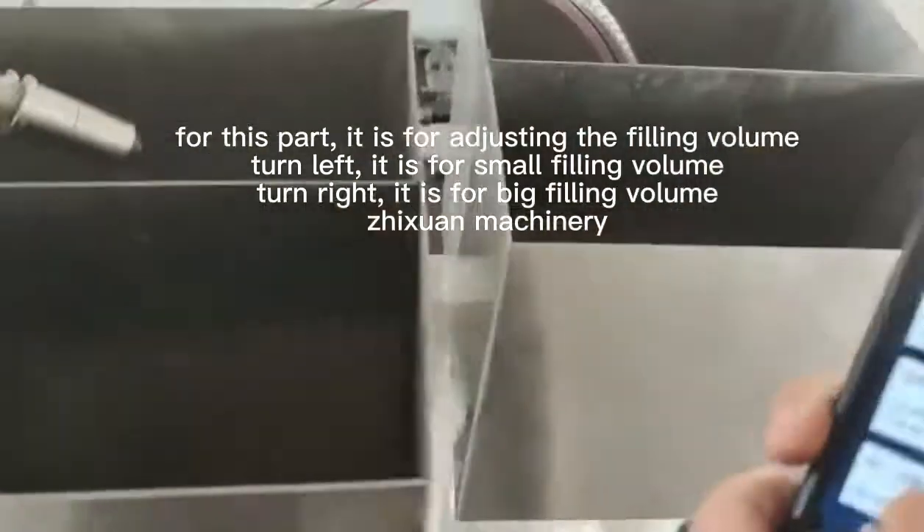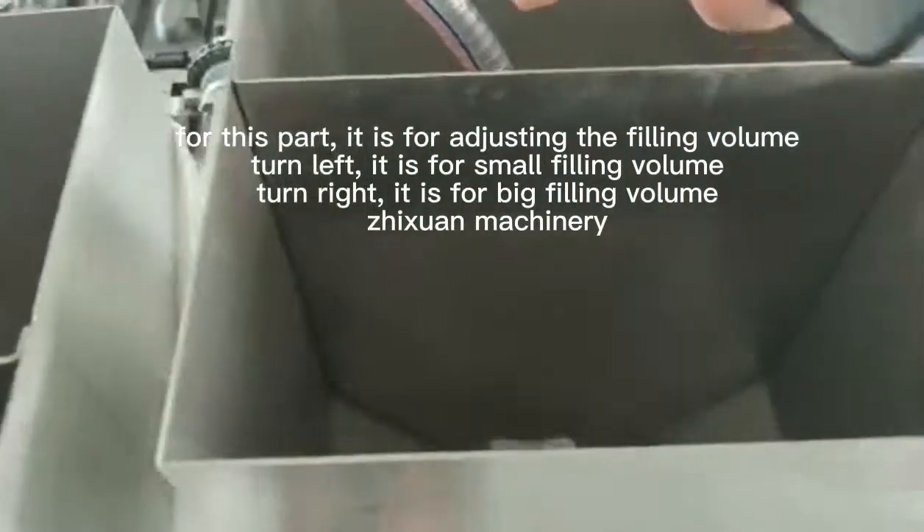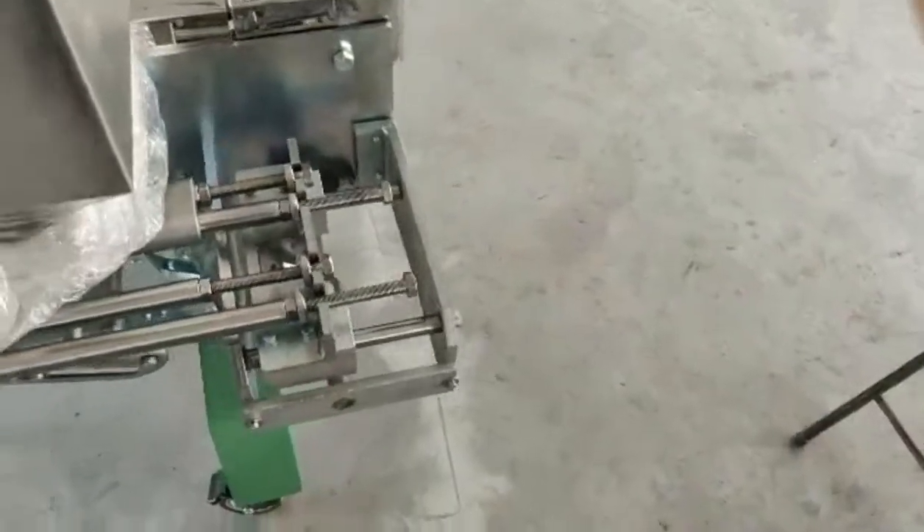So when the material comes out of the mouth, if the material comes out to the mouth, then one more adjustment.